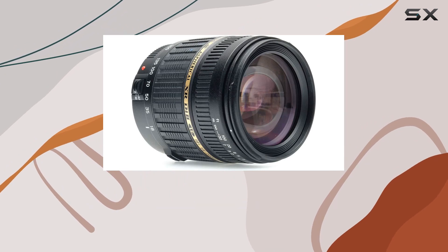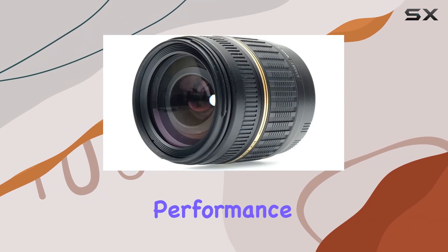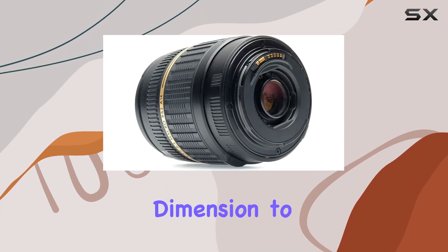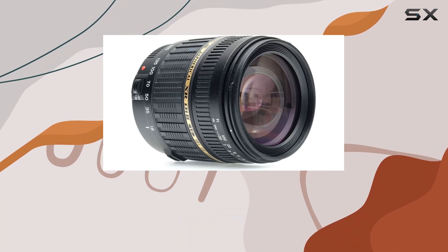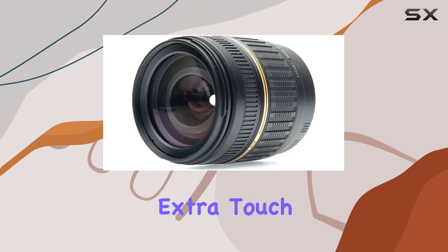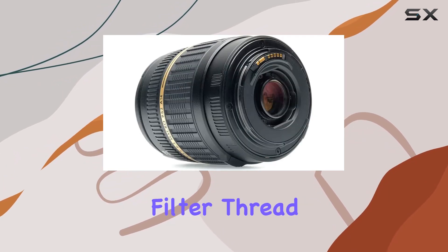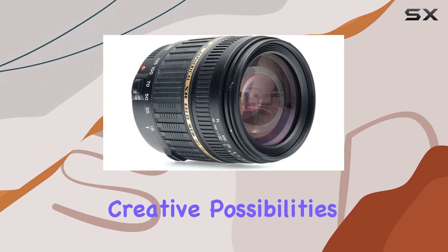This technology bends light at steeper angles, minimizing aberrations and delivering impressive imaging performance. The lens boasts a macro capability, adding an extra dimension to your photography. The flower-shaped lens hood enhances image quality by reducing flare and ghosting, providing that extra touch for professional results. With a 62mm photo filter thread size, this lens is ready for various filter options, expanding creative possibilities.